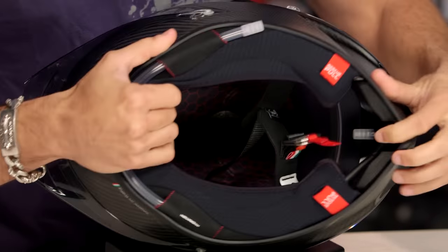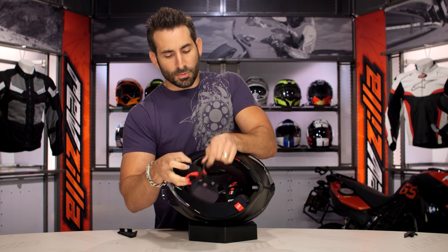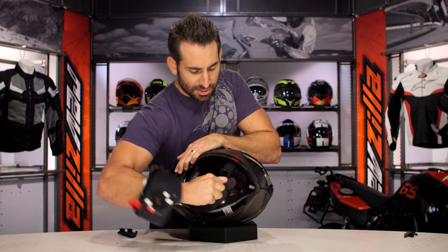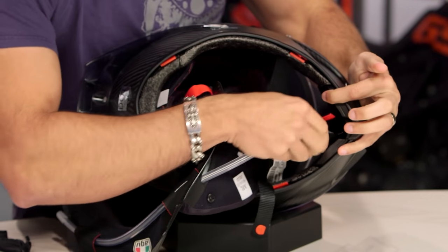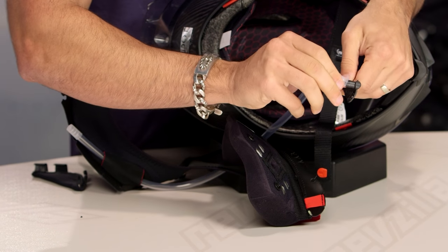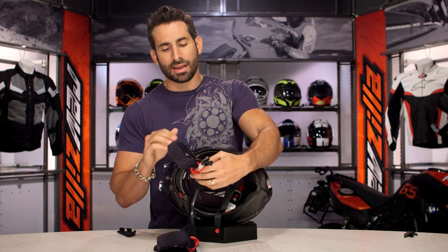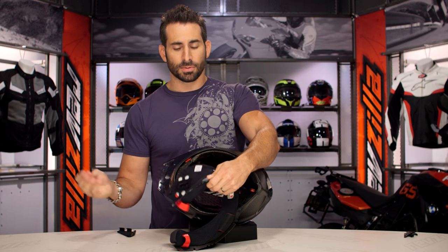Now let's use that emergency cheek pad removal system — boom, it's nice when everything just works. You can see the way this unhinges on the front. It's fully removable and adjustable. And this is where you'd put that big Camelback bite valve — it's very simple to install and very simple to remove. Just a tube.